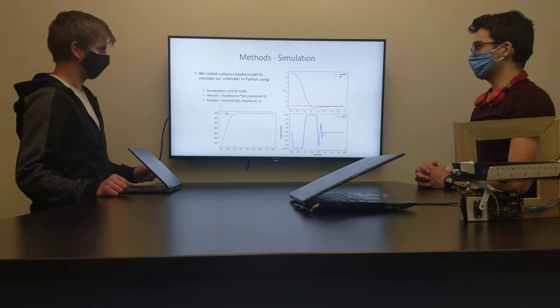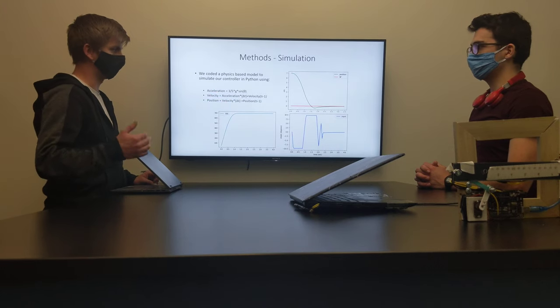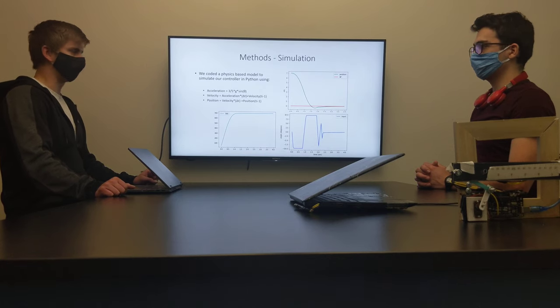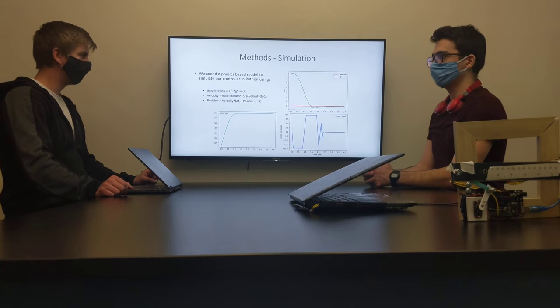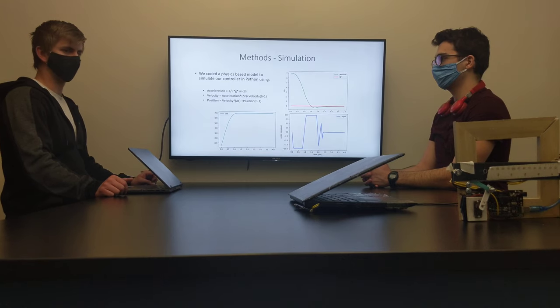As you can see here, it works very well, even within around 3 seconds. Our model was a little more ideal than the actual system — as you can see it took a little bit longer — but it shows that it is theoretically possible to do.